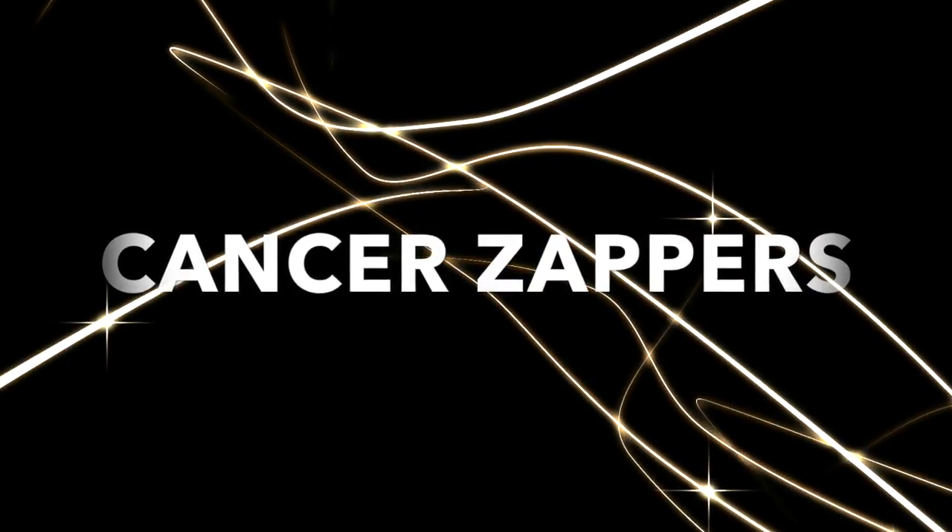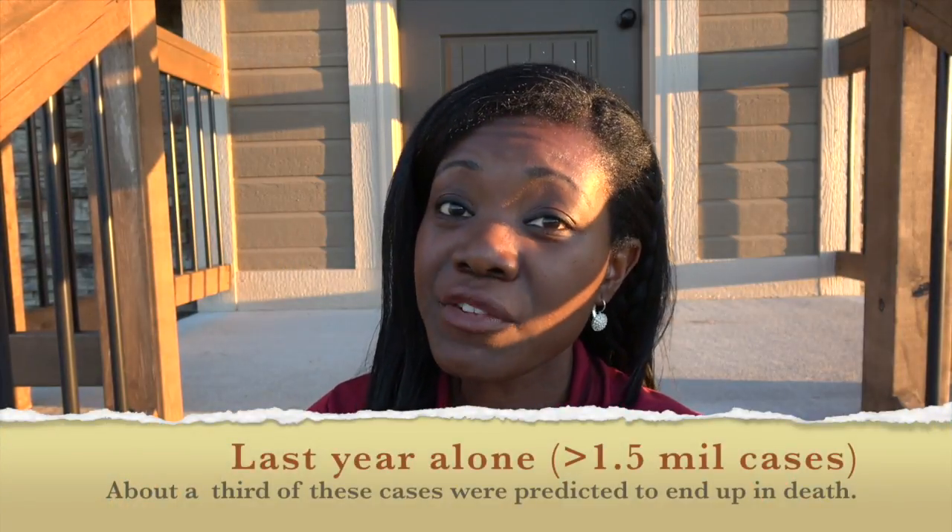Hey guys, welcome to my channel Cancer Zappers. A lot of people ask me what I do and exactly what my field details are, but honestly it's very difficult to describe what I do without giving the big picture. According to the National Cancer Institute, over 1.5 million new cases of cancer will be diagnosed in 2016 in the United States. Cancer matters, and more importantly there are a lot of solutions and techniques out there to combat this terrible disease. It's important that friends, family, and even patients themselves are aware of the physical principles behind these awesome techniques and solutions.